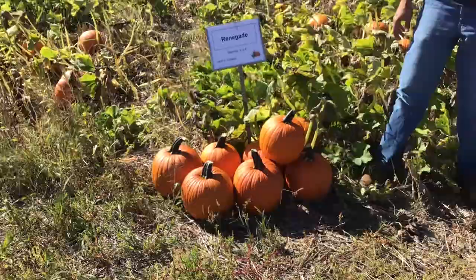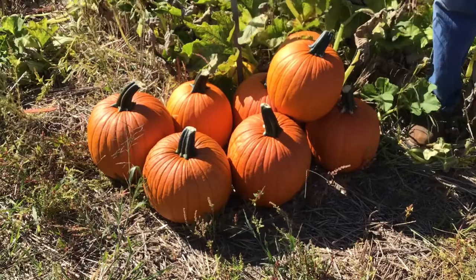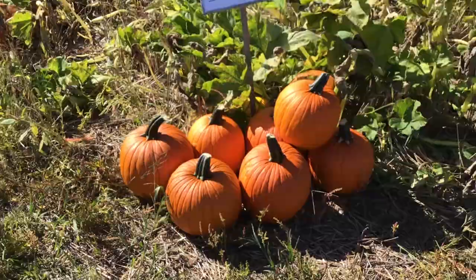Renegade is our next variety. It has a very distinct ribbing to it with that classic deep jack-o-lantern color. Size is pretty consistent with average yields — a really nice look, very consistent in its shape, size, and appearance.